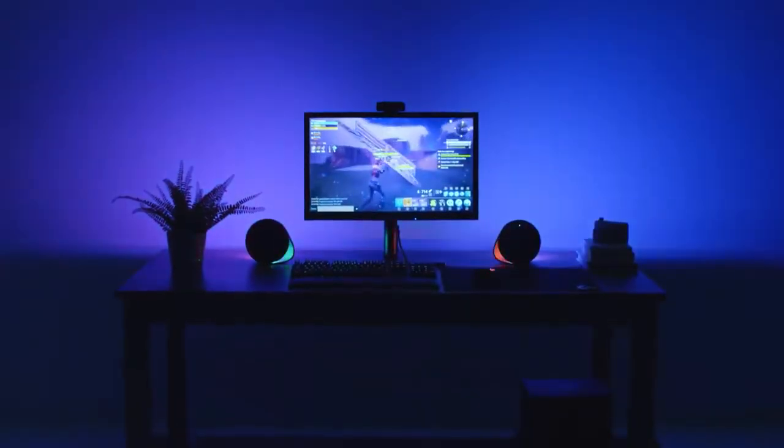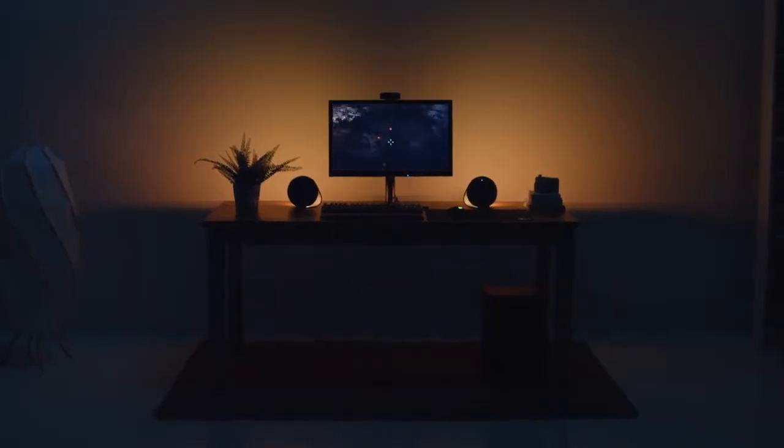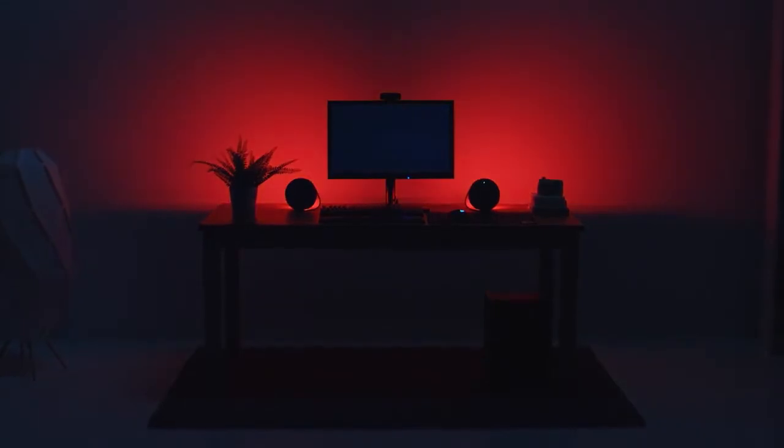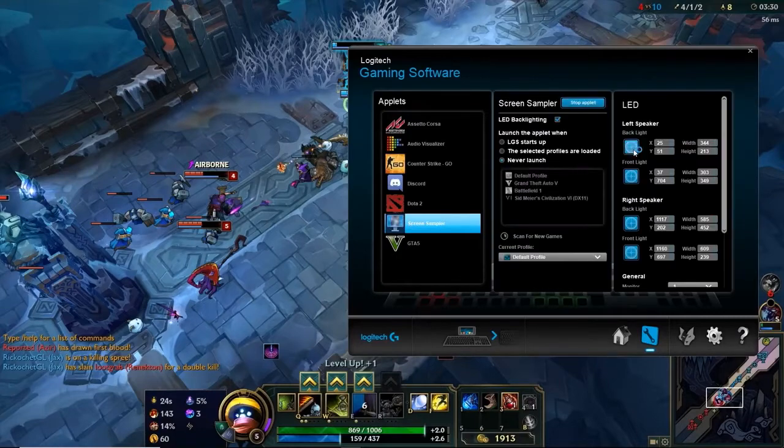First, you have dynamic, interactive, game-driven lighting. This means that the events in certain games will be directly transmitted to the lighting in your environment. But not every game can have that level of integration, and so we built a screen sampling tool that allows you to take any content on the screen and turn it into an immersive RGB experience.